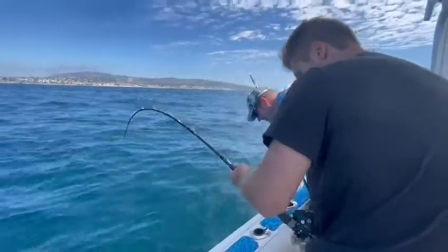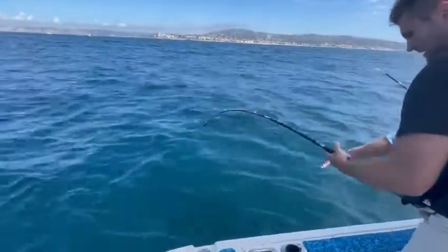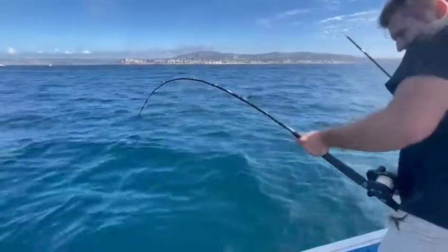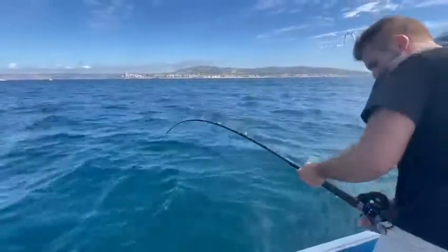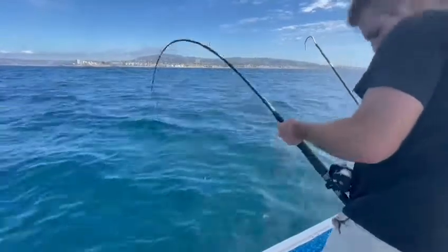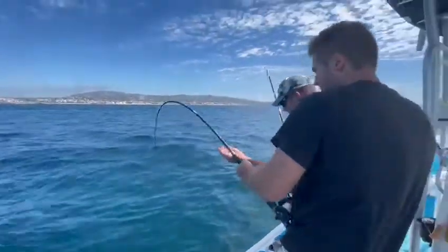Are you going backwards? Get down there. I see him. Nice. Stay right here. You're going to try to get a nice organized circle. I know you're going to want to pull it in, but don't. Keep going. I see him. Keep color. Short pump, short pump. Keep a good angle, bro. You're dropping your rod. Keep an angle.